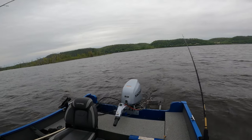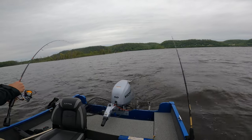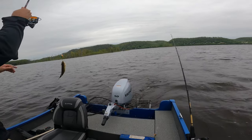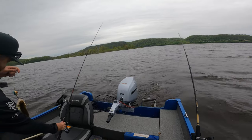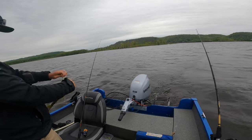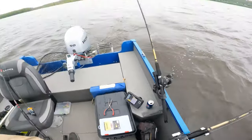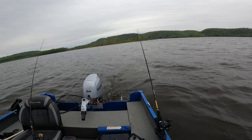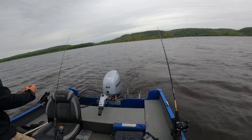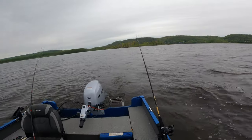Good one, good one, good one — even better! Bigger! You just said, well, I don't know why they don't like this crankbait — well, they like it now! Nice. Yeah, some kind of deep diver.